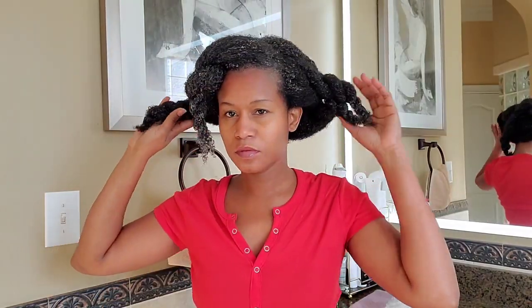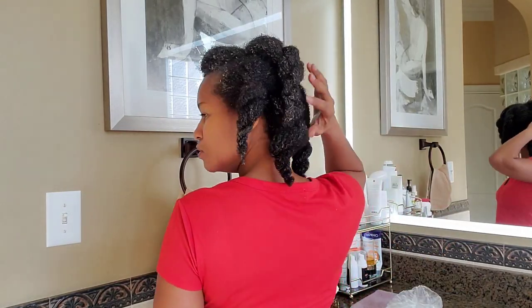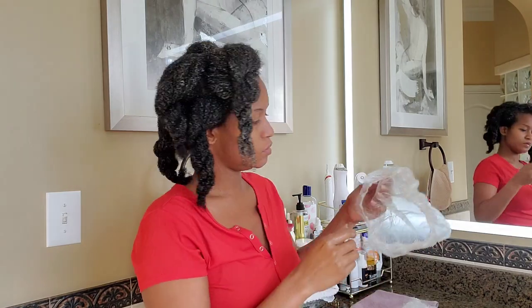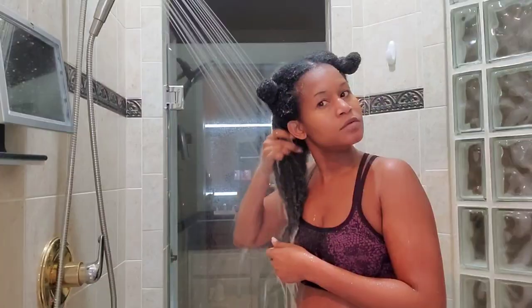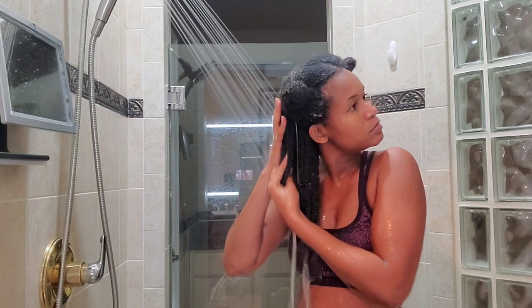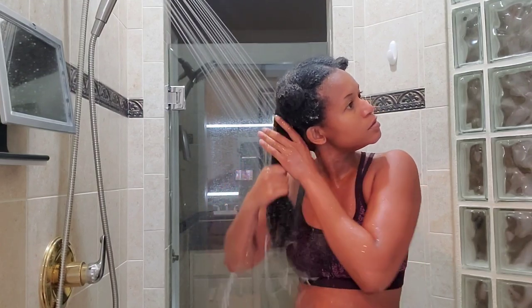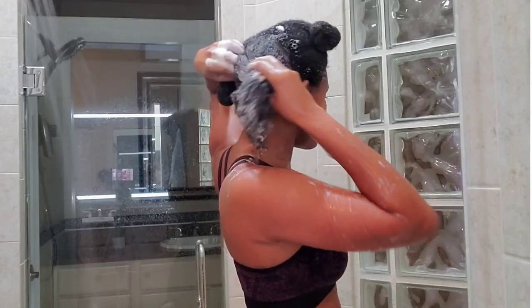I'm done applying my flaxseed and rice gel to my entire hair and scalp. If you want to define your curls with flaxseed, you can use it as a leave-in treatment. After that, I just put my shower cap on and then I'm going to sit under my steamer for 30 minutes, and then I will leave it on for another 30 minutes. After that, I will just shampoo and deep condition my hair. And believe me, you will absolutely love the results.